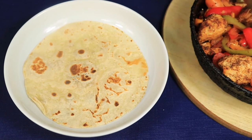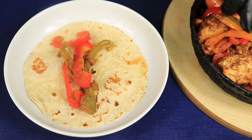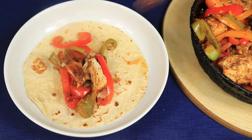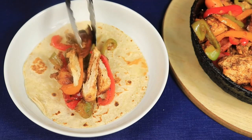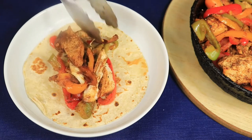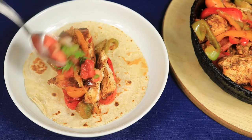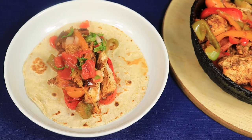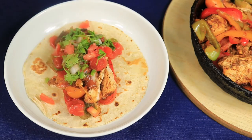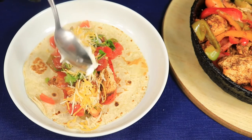Now I'm ready to start loading my tortilla up with vegetables, chicken, some homemade salsa, shredded cheese, and sour cream.